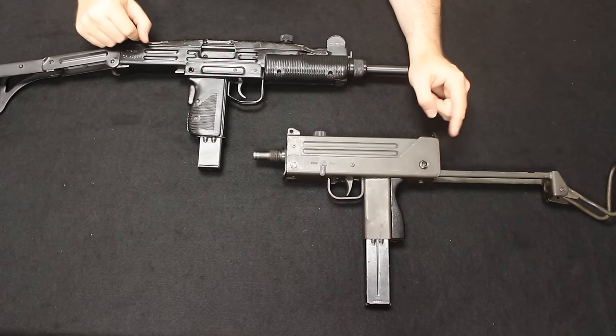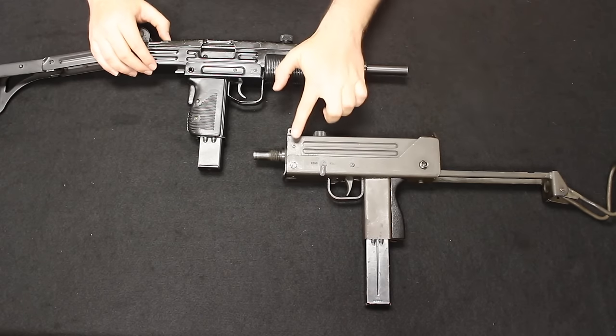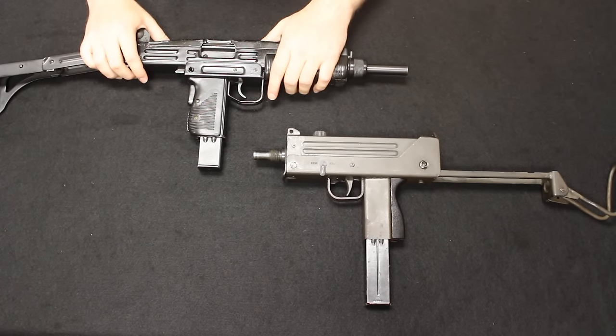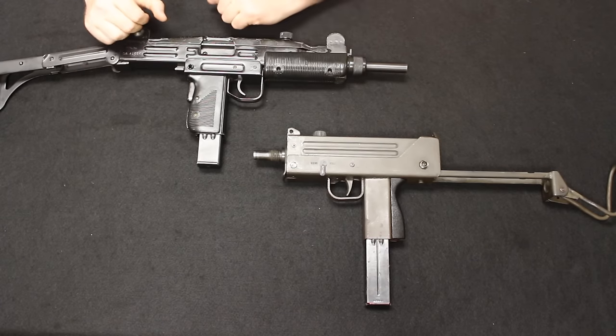Both of these can utilize different buffer systems you can purchase that would change the rate of fire. You could actually slow the MAC-10 down to 600 RPM, and you could speed the Uzi up — the typical military-accepted rate would be up to about 800 rounds per minute.